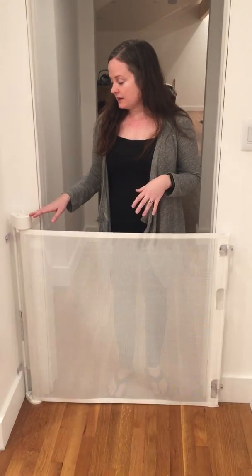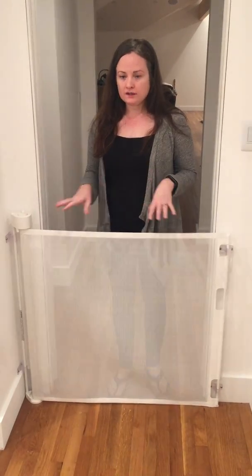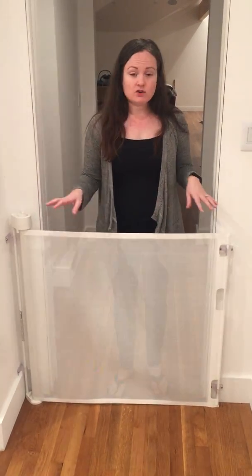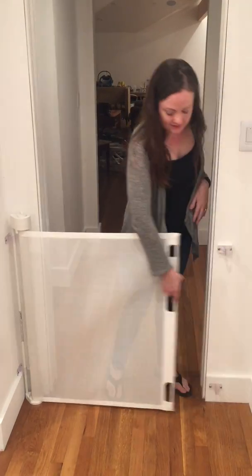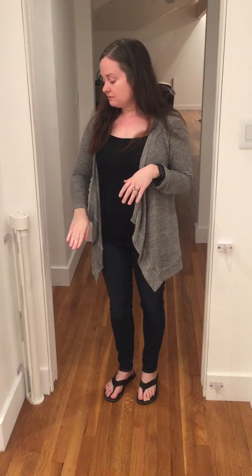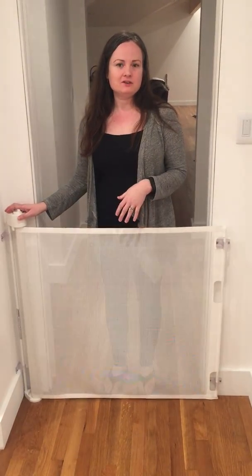So we returned that one and got a Retract-a-Gate, and it is worth every penny. It's quality material, quality construction, and I feel confident this gate is going to last us through years of children and toddlers. Definitely one of my most must-have baby products. Get a Retract-a-Gate — you'll love it. You'll be able to close off the space if you're nursing or the baby is playing, without having to close the door all the way and feel completely isolated from the rest of the family. From my perspective, it's top of the line in every way. It did not disappoint.